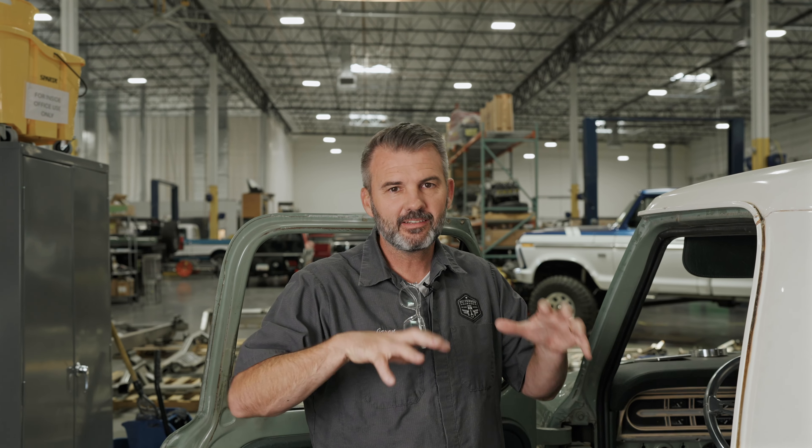Hey guys, this is Jason with Fat Fender Garage, and we're here in Gilbert, Arizona at our new facility. We're still excited about it. Still got a lot of finalizing to do, but we're happy to be here.